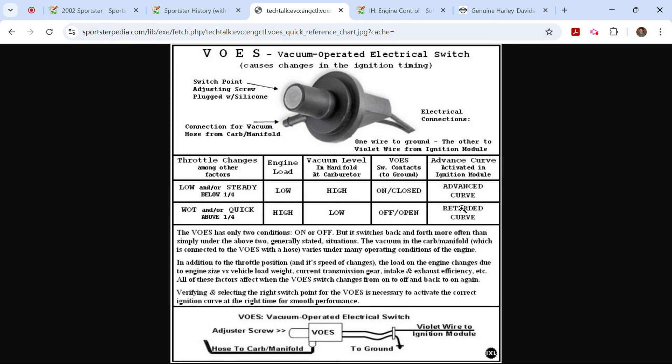So where is VOES? Where do you find it? On big twins I'm sure it's similar, but I don't know those bikes exactly. On the Sportsters, it is under the tank and behind the carb. I had the tank off dealing with the tank rust issue — which is another video — and still ended up having to take the carb off. My VOES was in place and the vacuum line was connected, of course, or I would have had a massive vacuum leak and the bike would have run like crap.